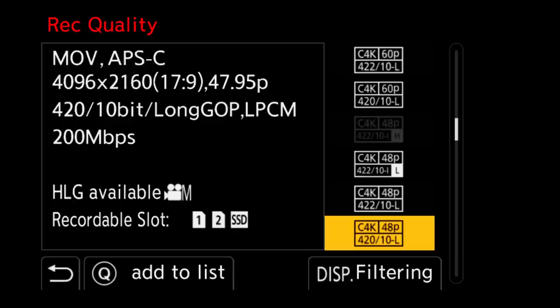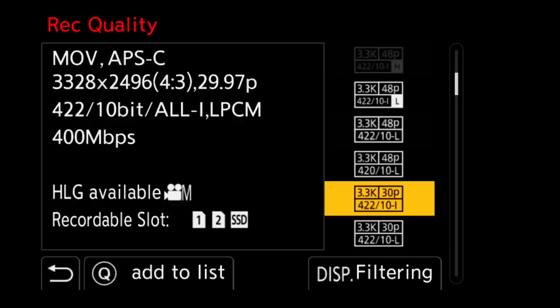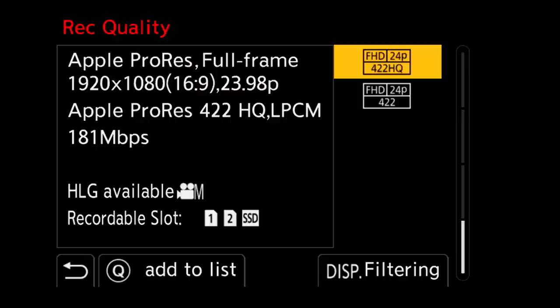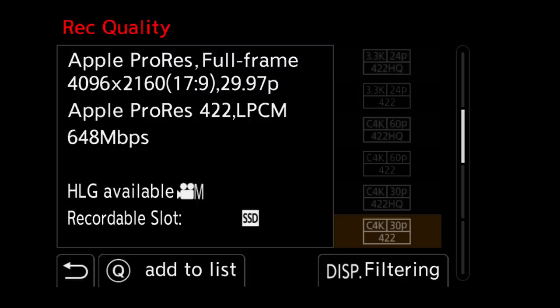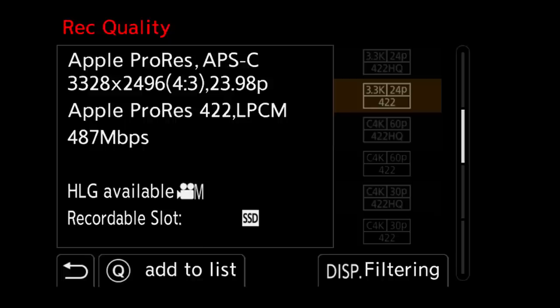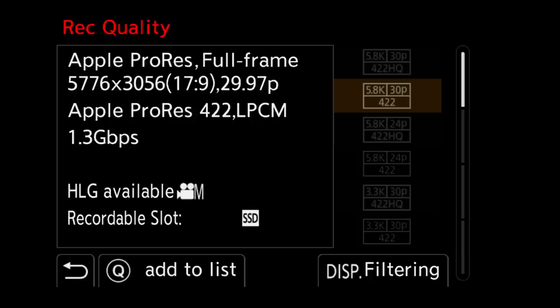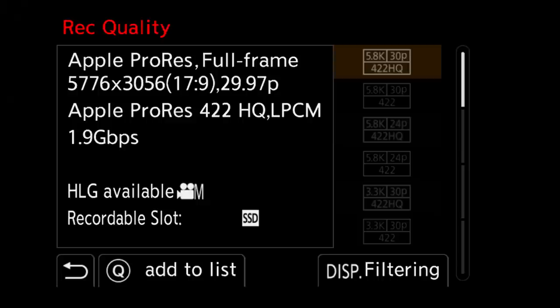Continuing past the Cinema 4K, which also has high and low bit rate all-intras, and same with the 3.3K. Moving into the 6K options — the 5.9K and 6K — there is only long GOP for this style of recording. However, you can still record an all-intra intra-frame codec with the 5.9K, but you have to switch to ProRes, which is new on the S5-2X. The Full HD ProRes options record to both SD card and SSD, but once you move into 4K options, it's all SSD. We also get 3.3K 4x3 and 6K options, which are actually 5.8K 17x9, available in ProRes 422 or 422HQ — the highest being 5.8K 30p 422HQ, requiring 1.9 gigabits per second.